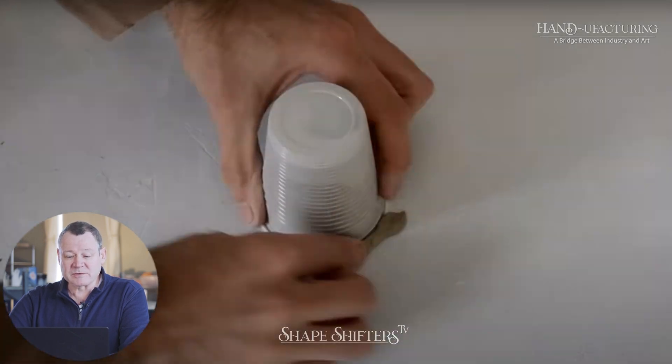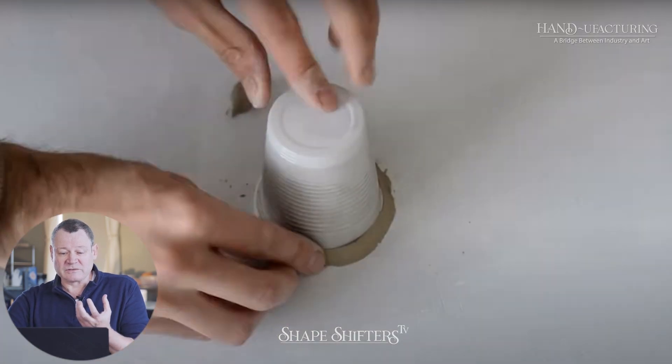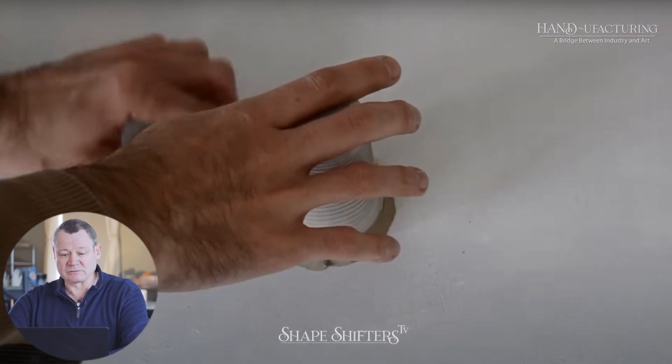Putting clay in the cup is the best way. You would think you would want to fill it with plaster, but it's just going to make it lock into the mold later. Clay will allow you to pull it out. You'll see.